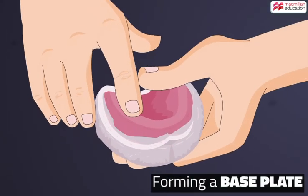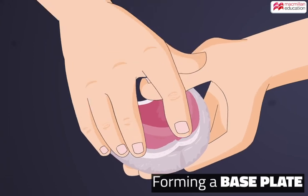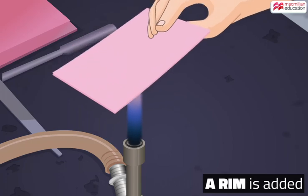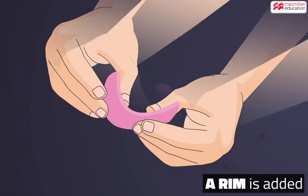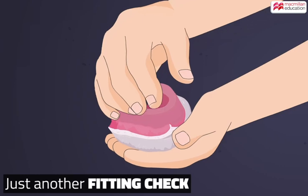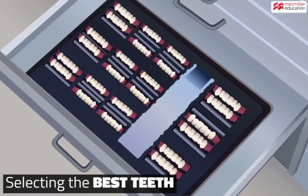Next, special acrylic material is pressed into the model to form the base plate. A sheet of wax is heated and placed to form a rim on the base. A second impression is then taken to create a master jaw.